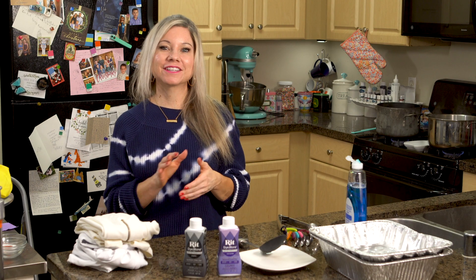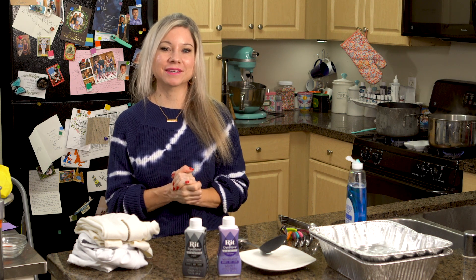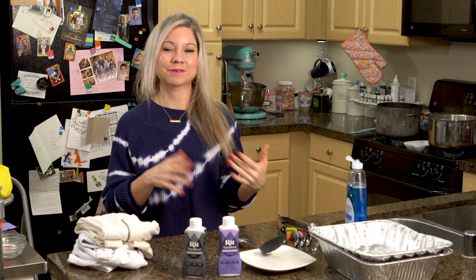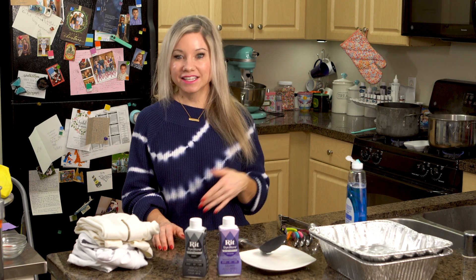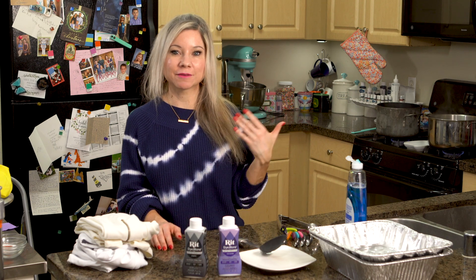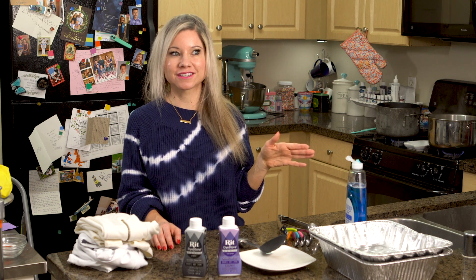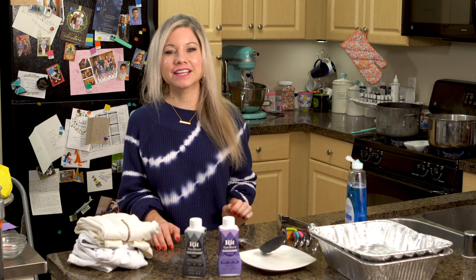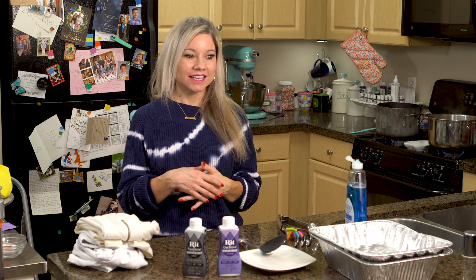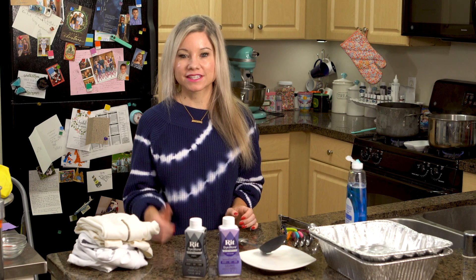So this is my first ever non-baking episode and the reason I decided to do this is because I actually tie-dyed some of my workout clothes and I loved how they turned out. And surprisingly on YouTube there are hardly any tutorials on how to tie-dye polyester or nylon. There's tons out there for cotton, but there's really just nothing out there when you want to tie-dye a workout set or a dress.